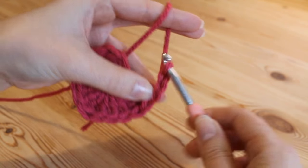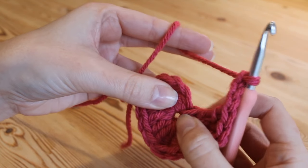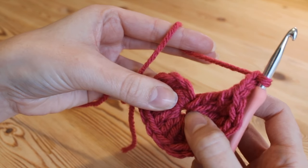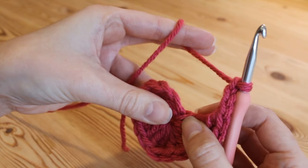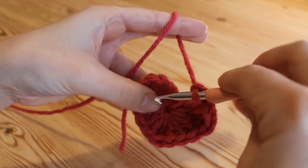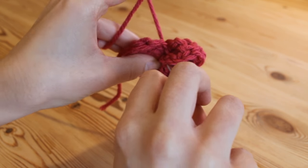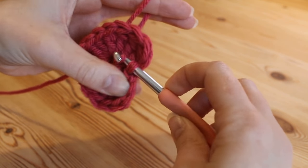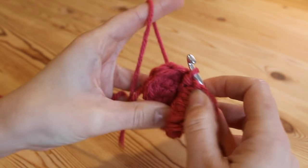We're going to insert our hook one last time into this centre hole where we've been working all of our stitches and we're simply going to do a slip stitch — insert your hook and pull the yarn through and then pull that through the loop on your hook, just like that.